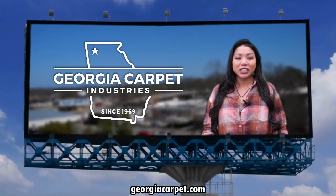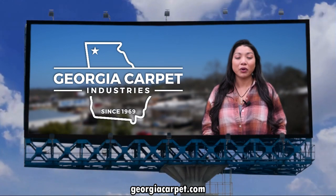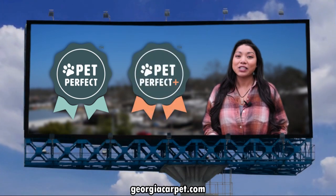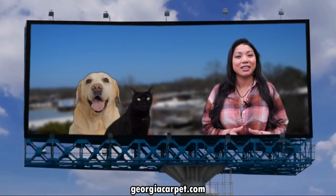Hey there! Welcome back to our channel. Today we've got a product that's designed to make life with pets more enjoyable. I'm excited to introduce Shaw Pet Perfect and Pet Perfect Plus collections. These ultra durable, easy to clean carpets are designed specially with you and your furry pets in mind.